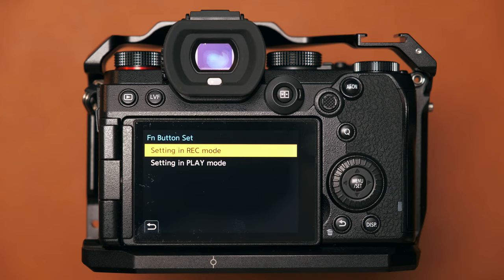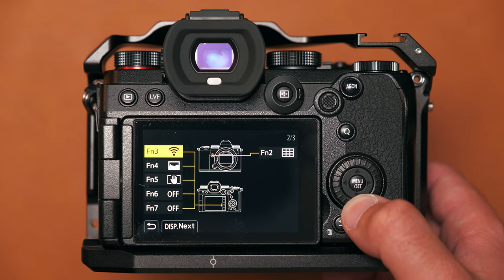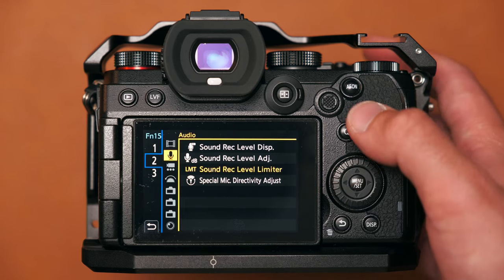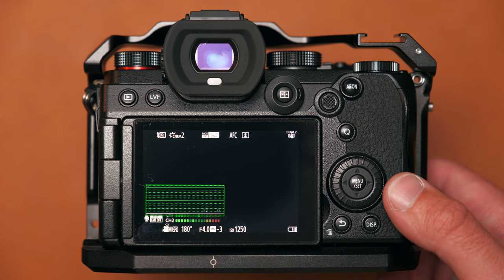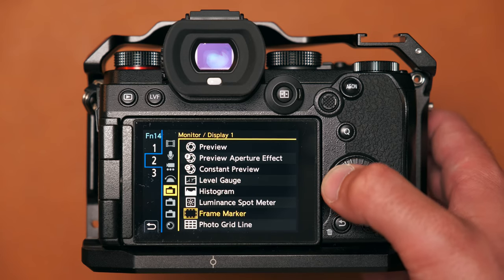If you go to the gear icon and then the first menu under the wheel icon, you'll see the 'Fn Button Set' menu, which lets you configure buttons for record mode or play mode. However, I don't think that's the most effective approach. If you back out of the menu, you can customize any button simply by pressing and holding it in the live view screen — it takes you straight to the configuration page, which I think is a really quick and intuitive way to set things up.